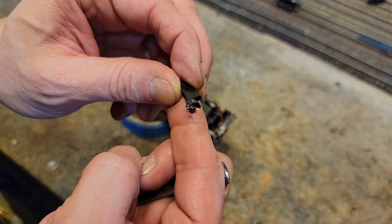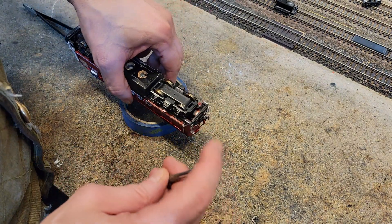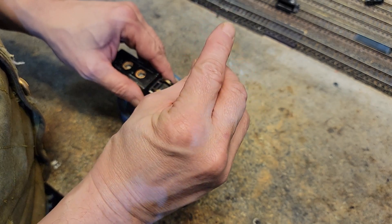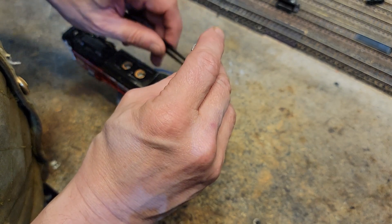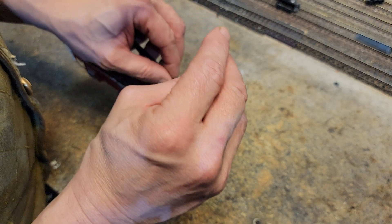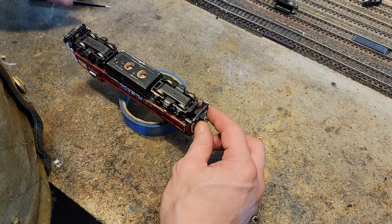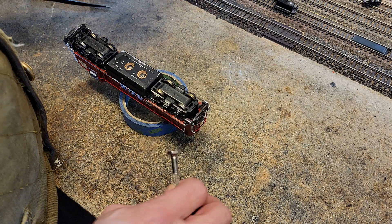Oh man, look at that coupler. That ain't right. Okay, we got to fix that. It's not supposed to be that way. The rear one's the same way. We got fiber washers and couplers — not supposed to be that way. We'll figure it out later.